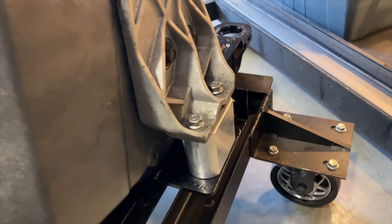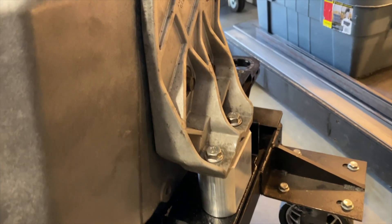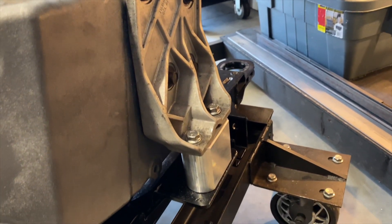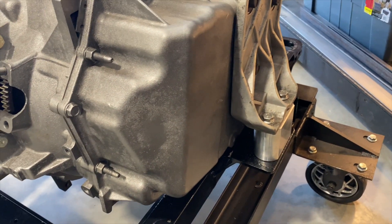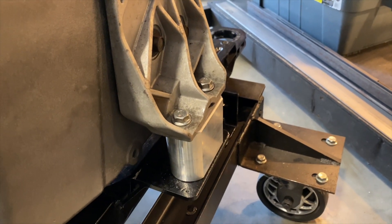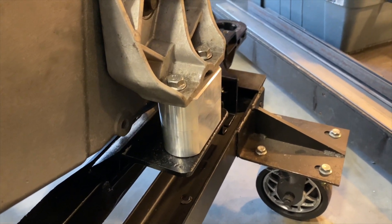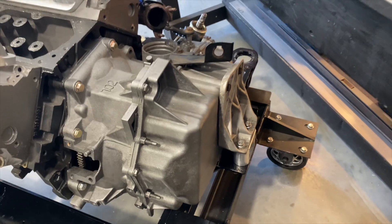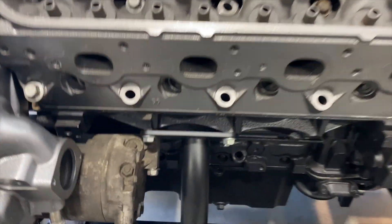Moving on to the driver's side — same concept. This is a much smaller and more compact billet aluminum mount on this side, but it still uses the cast aluminum bracket that the factory rubber mount utilized. Same concept: jack up the transmission, remove the two bolts on top and two bolts on the bottom of the transmission perch, slide that mount out, and slide the billet aluminum piece in. Now you've successfully installed both of your transmission mounts.